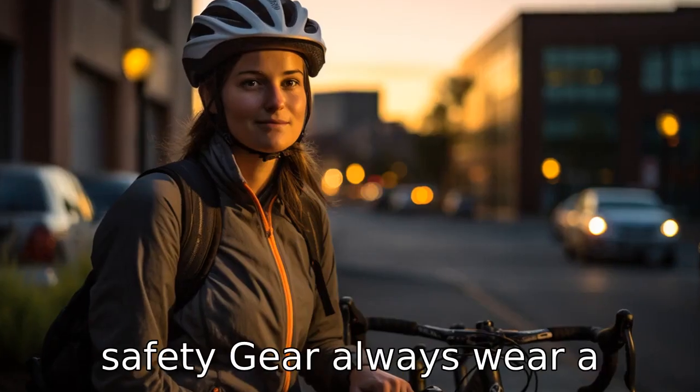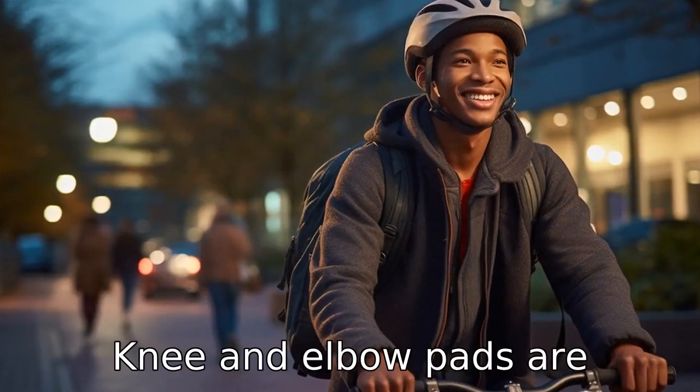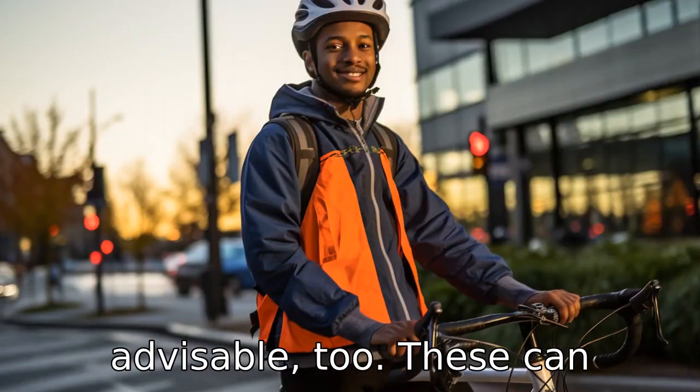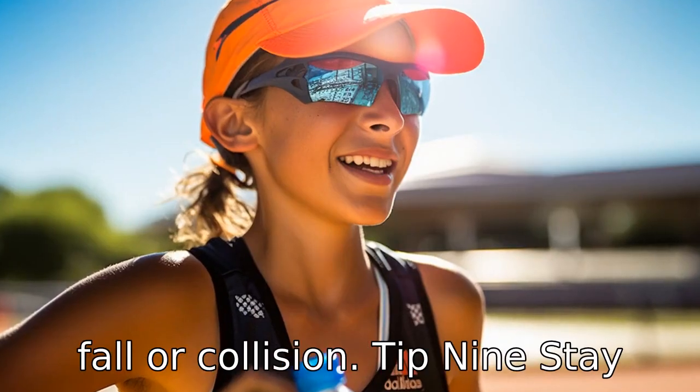Tip 8: Use safety gear. Always wear a helmet, even for short rides. Knee and elbow pads are advisable too. These can protect you from significant injuries in case of an unlikely fall or collision.